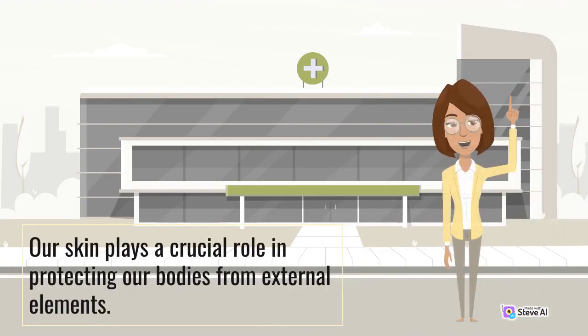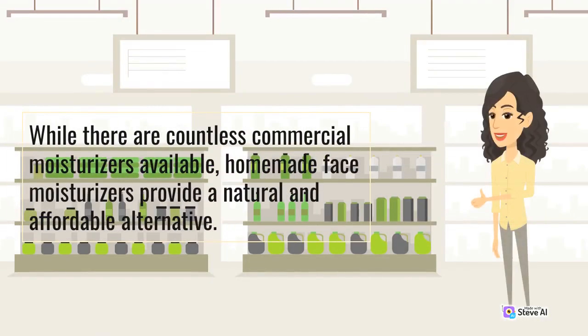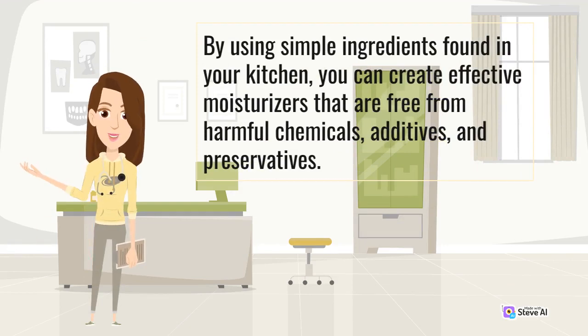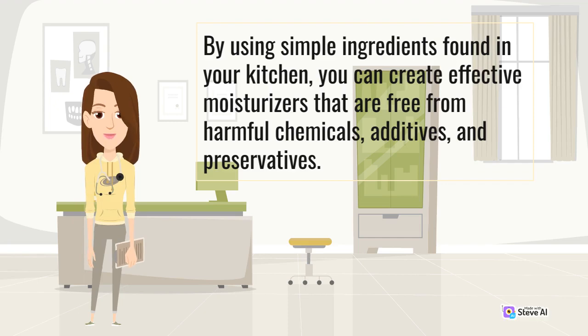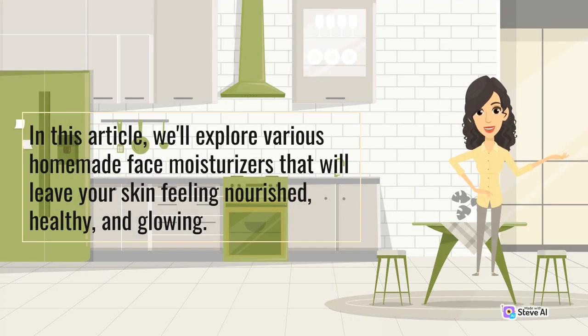Our skin plays a crucial role in protecting our bodies from external elements. As it faces daily exposure to harsh environmental conditions, it's important to keep our skin well-nourished and moisturized. While there are countless commercial moisturizers available, homemade face moisturizers provide a natural and affordable alternative. By using simple ingredients found in your kitchen, you can create effective moisturizers that are free from harmful chemicals, additives, and preservatives. In this article, we'll explore various homemade face moisturizers that will leave your skin feeling nourished, healthy, and glowing.